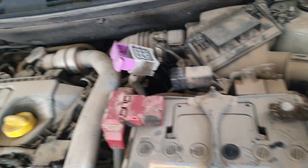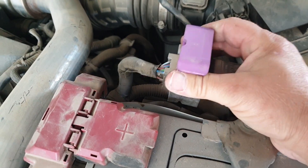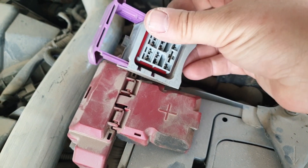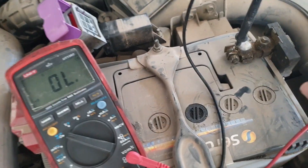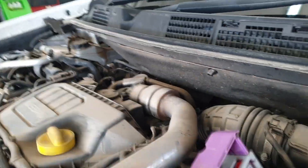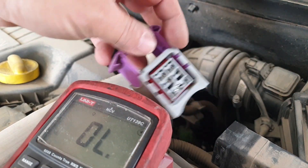So what we're going to do - I've disconnected this multi-plug; it's really straightforward, you just pull it out, slide it out. So we're going to be checking from the multi-plug here. Connect the negative side of the multimeter to the negative from the battery, and what we're going to be doing is checking the resistance of the glow plugs from this multi-plug.